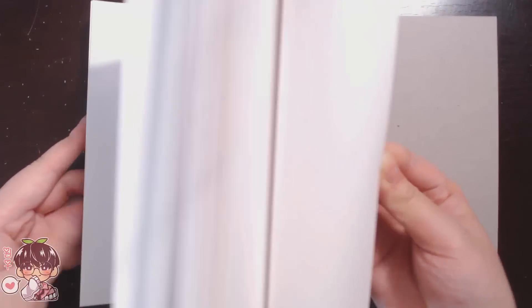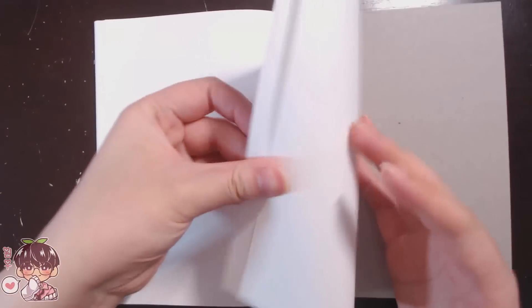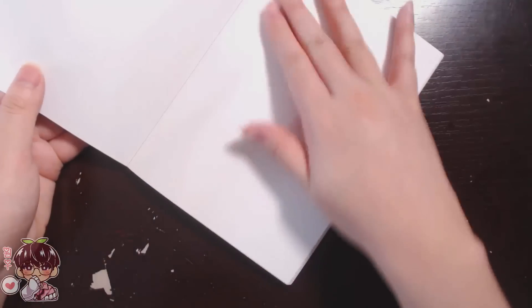Inside it has 56 sheets of this beautiful marker paper. The marker paper is actually quite thin, but what I love about it is that it has a back coating that allows the markers to not bleed through to the other side, which is really nice.